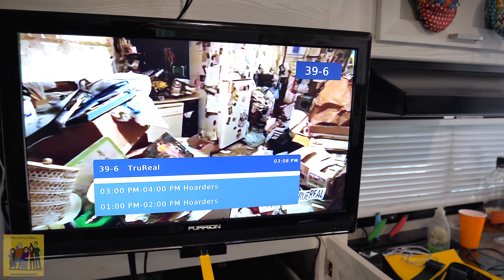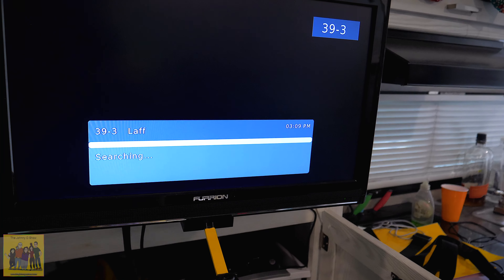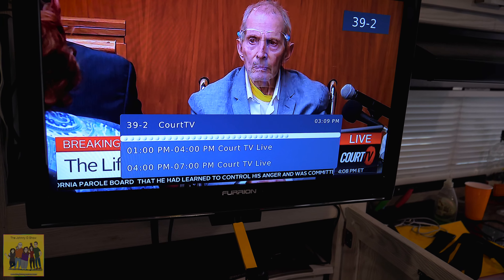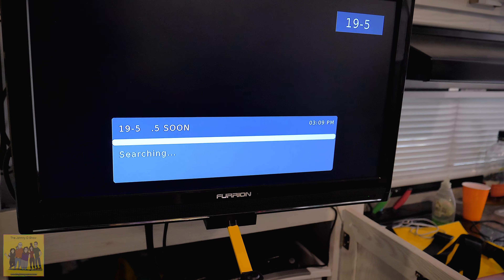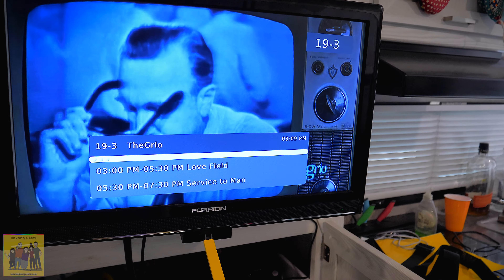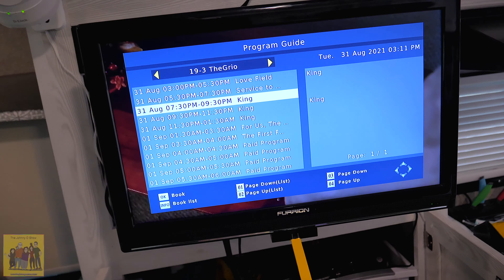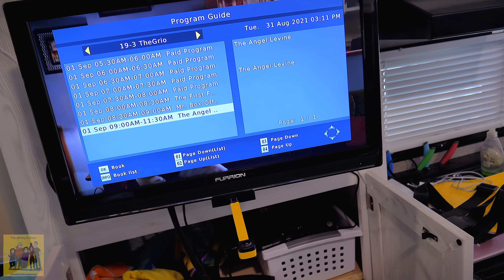I really like the fact that it tells you what's coming up next on certain digital channels. True Reel says Hoarders is coming up, Counting Cars, The First 48, Home Improvement, Court TV. This brings a little more to the table compared to just having a signal scanner. You've also got favorite programming and shows coming up — you could schedule these, scroll through, and tell it to record. Depending on what the digital broadcast provides, you've got all kinds of guide information. That's pretty slick.